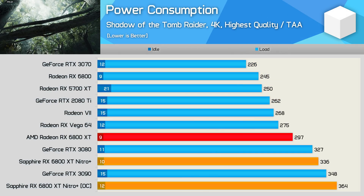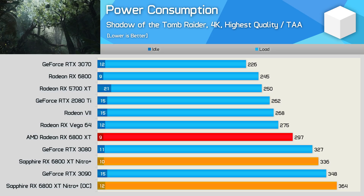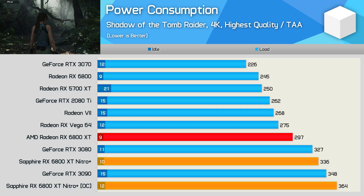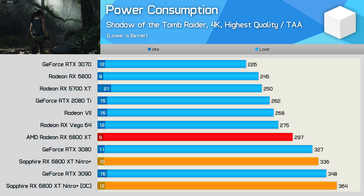When it comes to power consumption, the Sapphire Nitro Plus is certainly tuned more aggressively than the AMD Reference model, as power consumption has increased by 13%. The manual overclock increased power usage by a further 8%, and now we're above what the RTX 3090 Founders Edition draws.